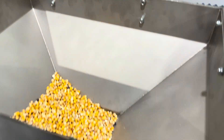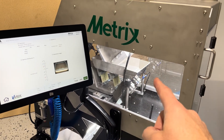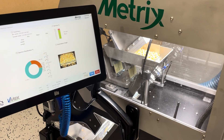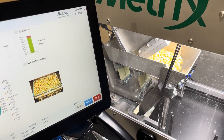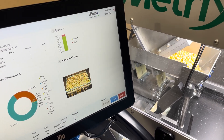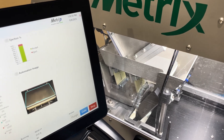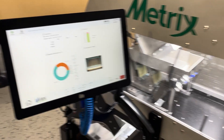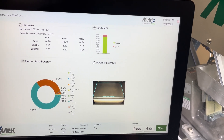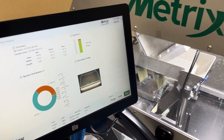Here we have the sample in place, fully enclosed as mentioned. I'm going to run a sample — watch the speed that it starts down the chute and cleans out at the end. It ran a 2,345 seed sample in 20 seconds, and of course as always you get all the data associated with that run.